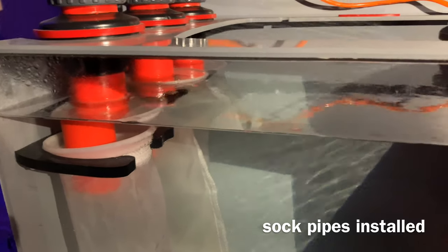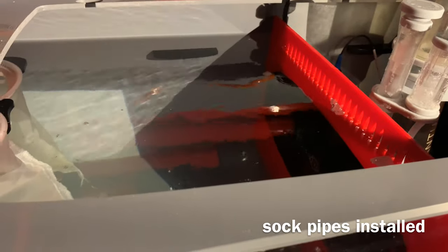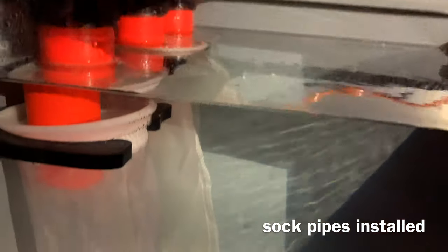If you notice, there's no cover on this sump. It's loud, and with high water drain volumes it splashes out.